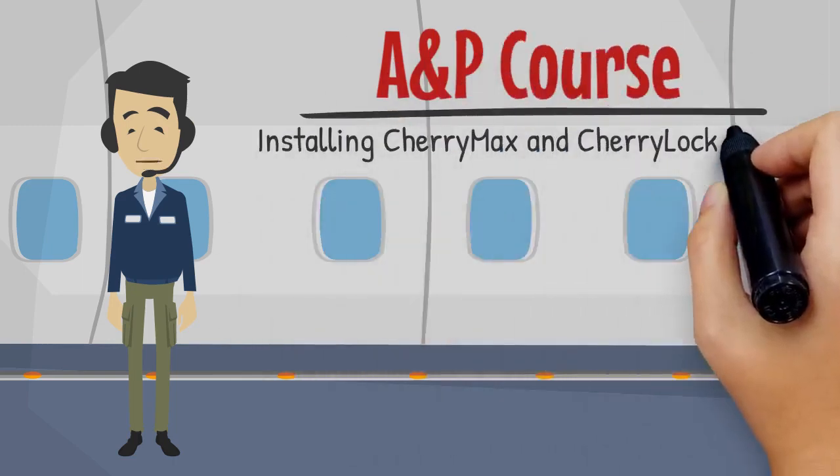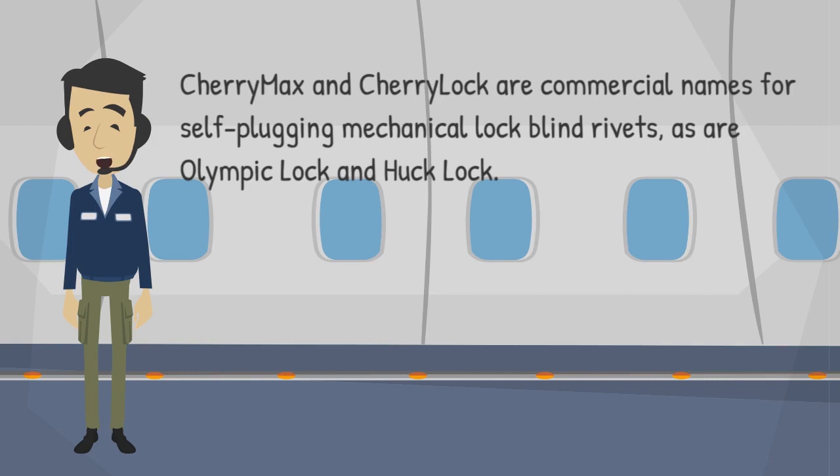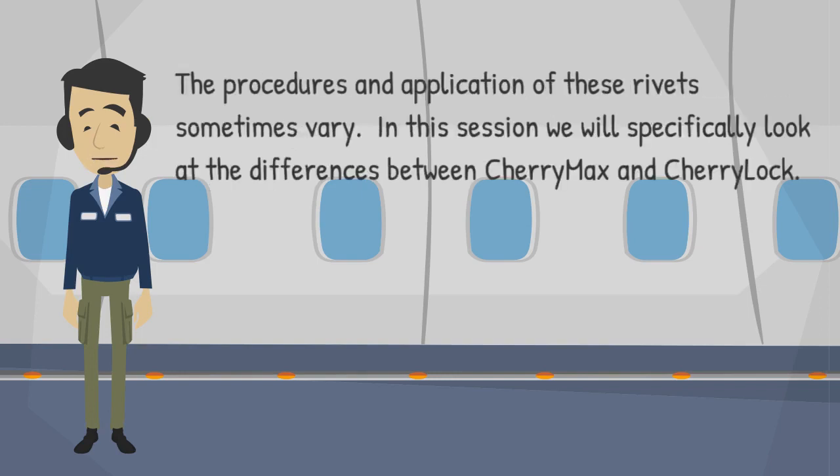Welcome to this training session on installing CherryMax and CherryLock rivets. CherryMax and CherryLock are commercial names for self-plugging mechanical lock blind rivets, as are Olympic Lock and Huck Lock. The procedures and application of these rivets sometimes vary. In this session we will specifically look at the differences between CherryMax and CherryLock.